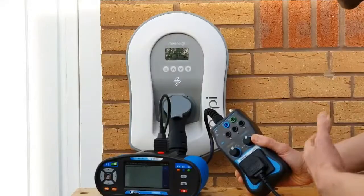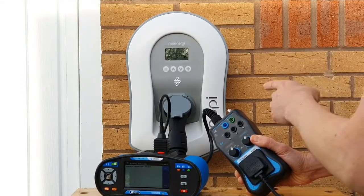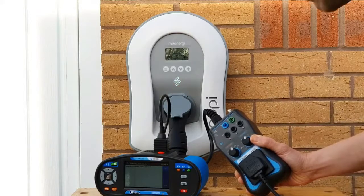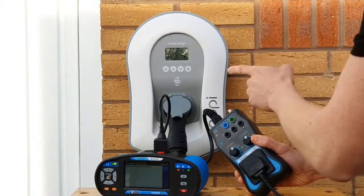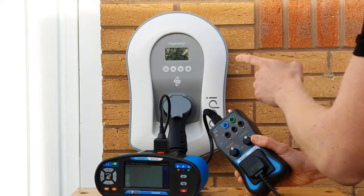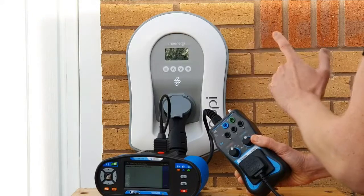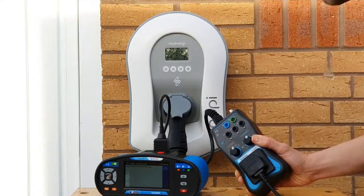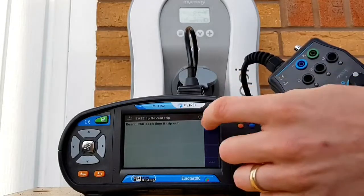We'll now move on to testing the RCD function. Bear in mind the RCD is inside the Zappi unit, so it will disconnect inside there, meaning we'll have to reset the Zappi every time we carry out this test. Also, if you've set the lock function to be on while charging, it's a good idea at this point to disable those lock functions, as it can get confused going from state A to state C and thinks someone is tampering with the charger. Disable it and then rearm it once you've completed the testing procedure.